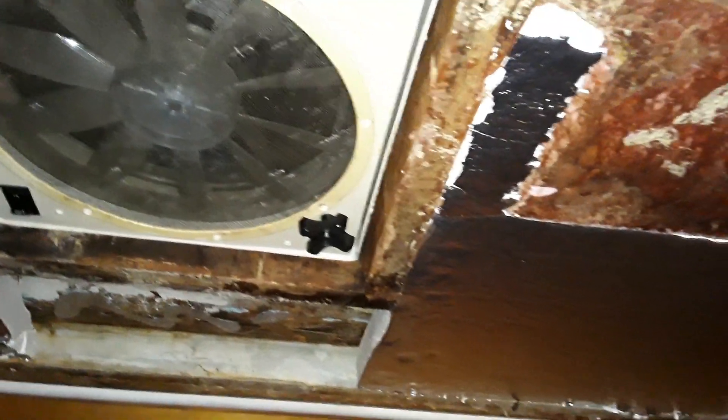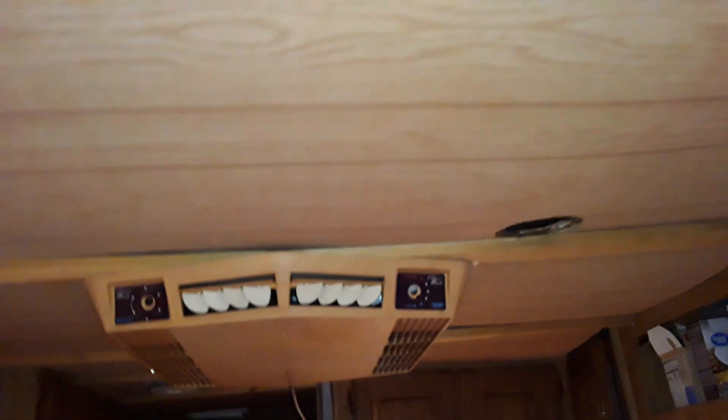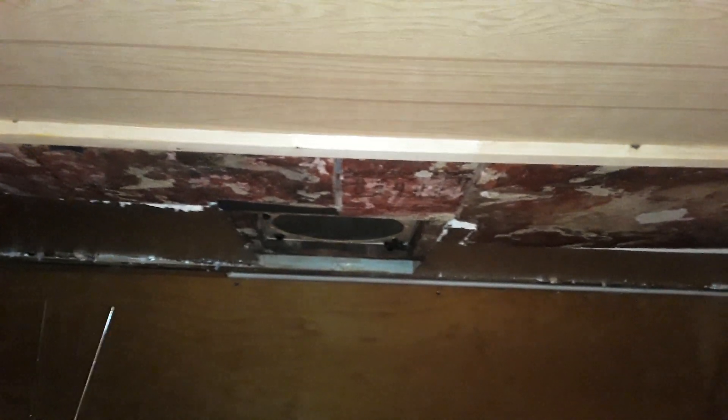After fiddling around with the pieces, this is what we have so far: insulation on both sides, and all we need is a center rectangle cut. Once the ceiling panel is screwed into place, the entire RV ceiling is done. We've been having heavy rain storms lately and rain isn't coming in from the roof, so it's fairly well sealed. The leaks are only coming from the AC area due to the caved-in section.